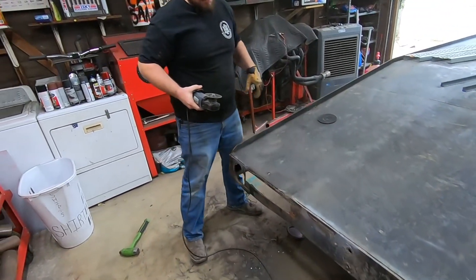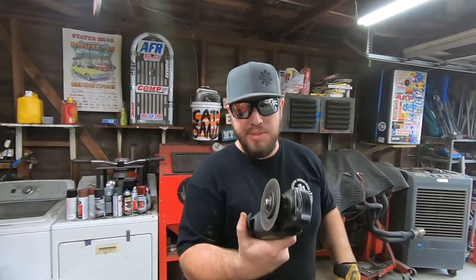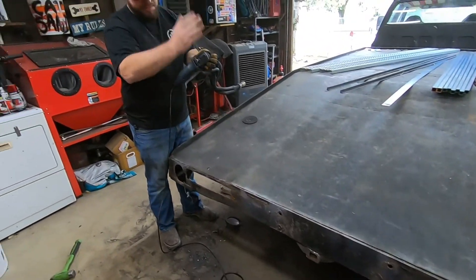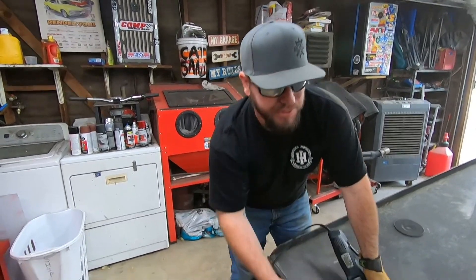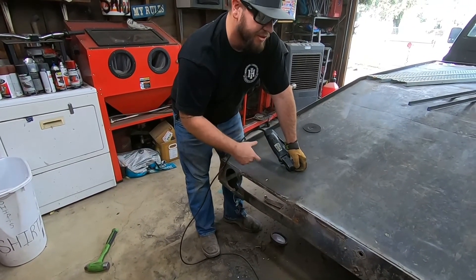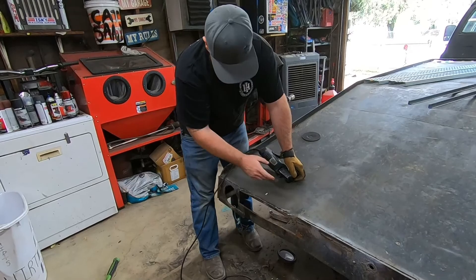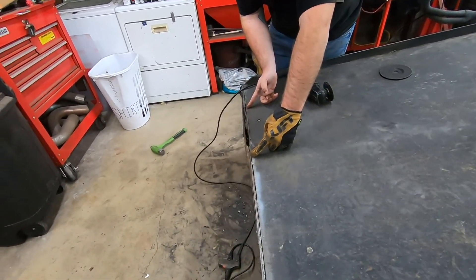How's that going? Going good, only burned through one blade so far. We were able to paint a line across this nice and straight, and there are spots right here where the ramps were where there were multiple layers of strap that he tried to put in for structure, but we've done a pretty good job of cutting this thing fairly straight.